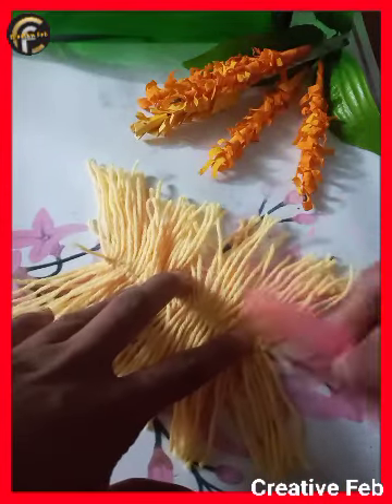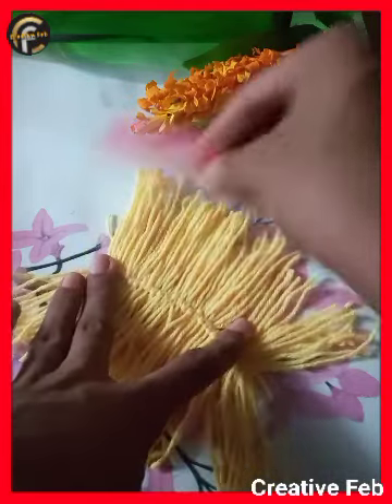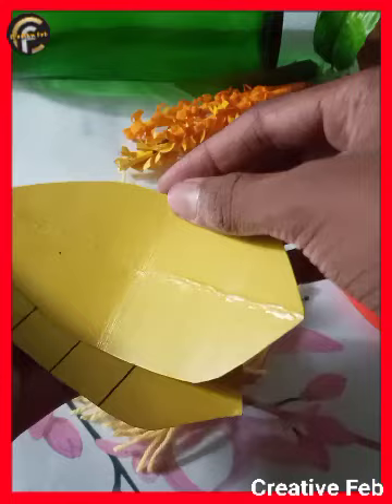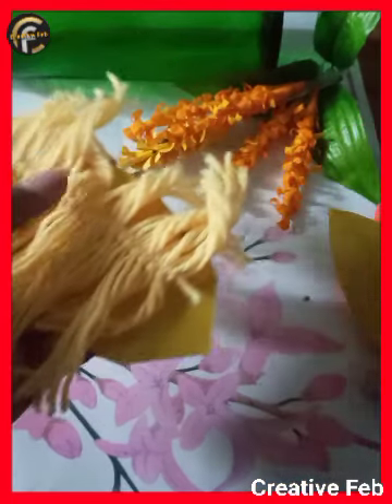Now we have two types of pieces. This is the same piece of the pieces. We have two cardboard pieces. I am going to cut that piece. We have three pieces.